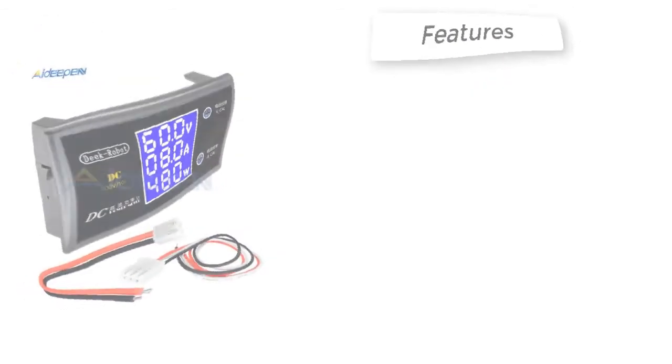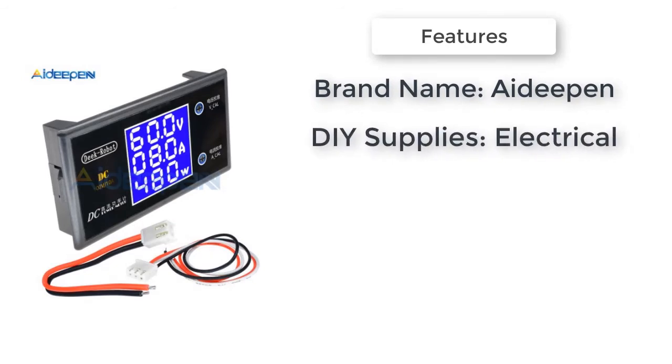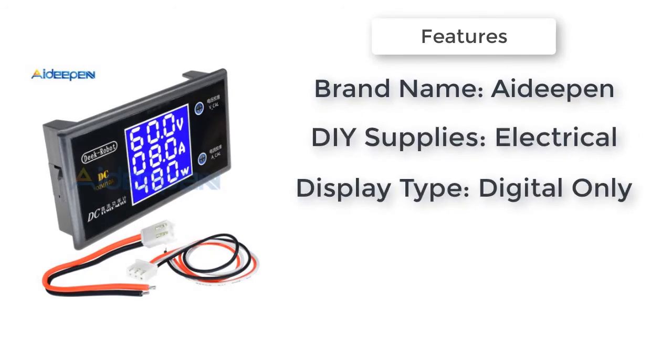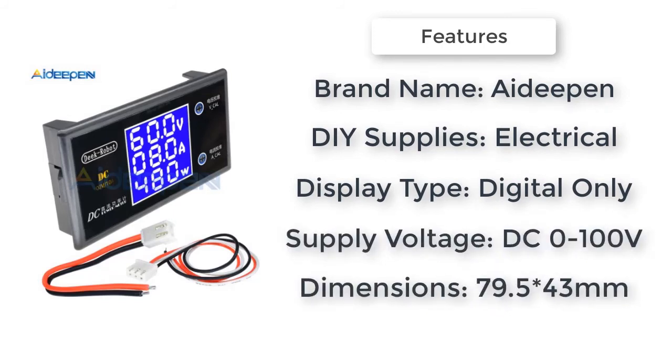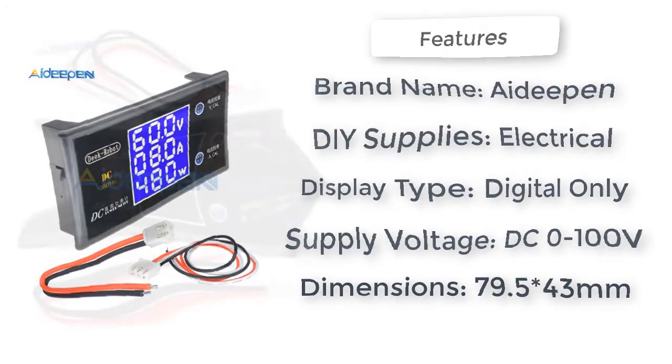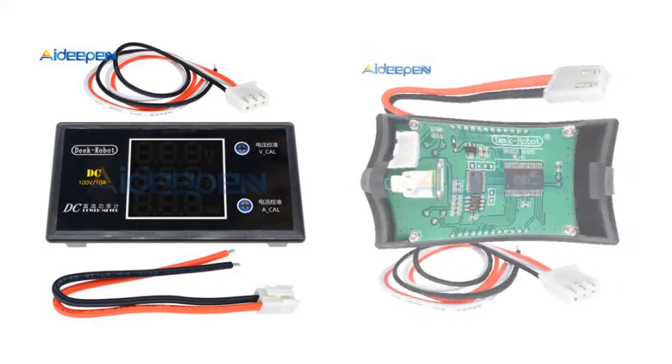Item number one is a DC 0 to 100 volts, 10 amp LCD display voltmeter and ammeter by 80pen, model number digital voltmeter ammeter. Supply voltage is DC 0 to 100 volts, display type is digital only, operating temperature 10 to 60 degrees Celsius.